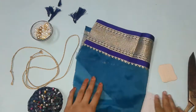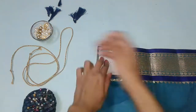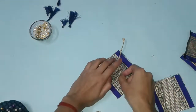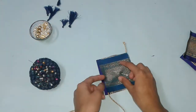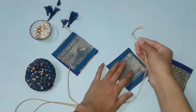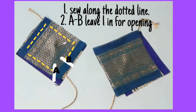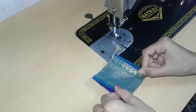Last one is cushion latkan. For this I am using border fabric. Fold the fabric in half and cut out two rectangles for one cushion. Place the right side of one piece facing upwards, then place the dory in the center, then place the right side of the second piece downwards so both right sides are touching together. Do the same for the other one, making sure to insert the dory between the two pieces.